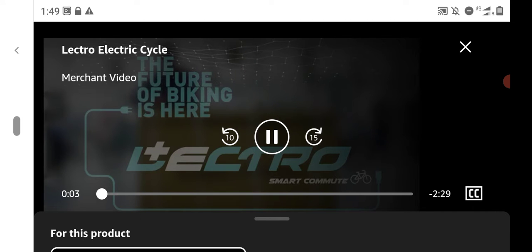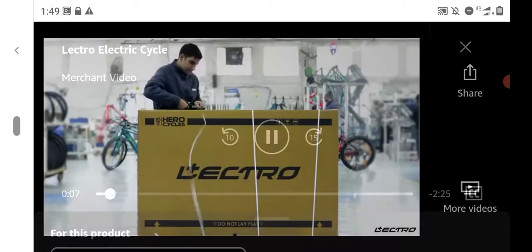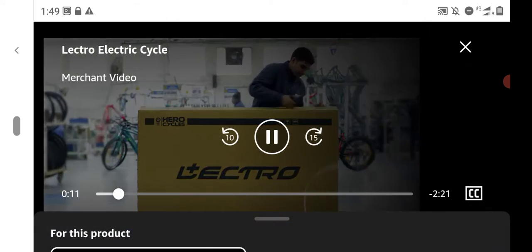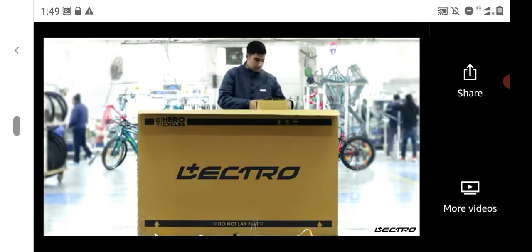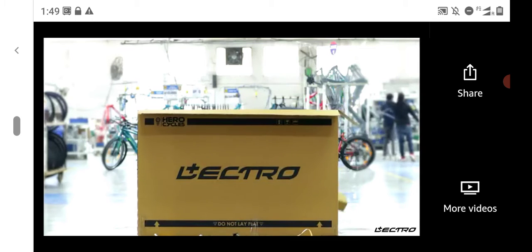Your Electro Bike will be ready to ride in two easy steps. Cut the straps of the box and take the bicycle out. Remove all the safety packaging material and take out the bicycle from the box.